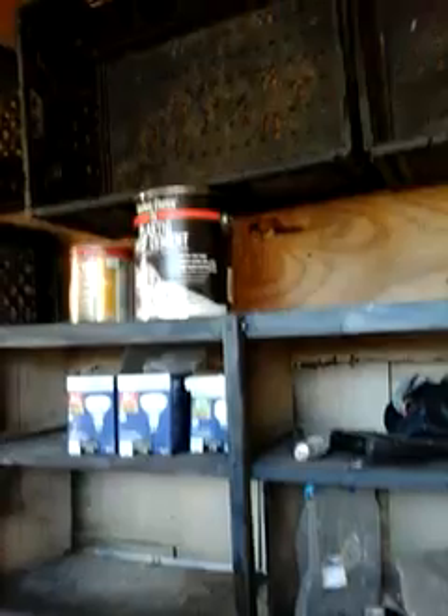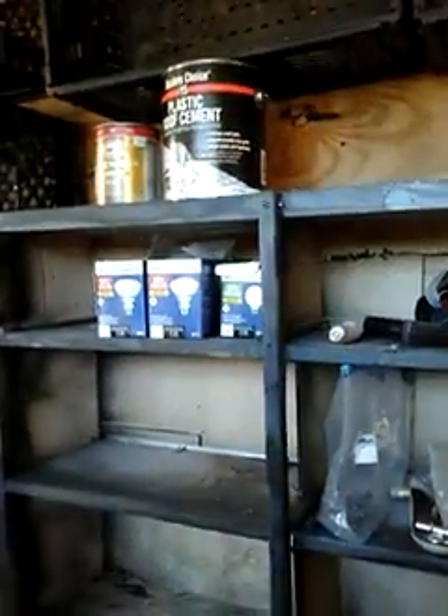Hey everybody, this is Pigeon Man sitting inside his trailer that he's converting into a loft. These cabinets I got here, they'll work out just fine. I'll leave this as an open section right here so the birds can land up here, then I got all of these right here all the way down.